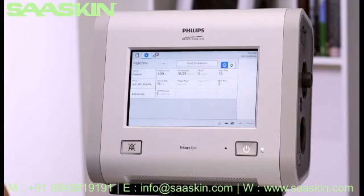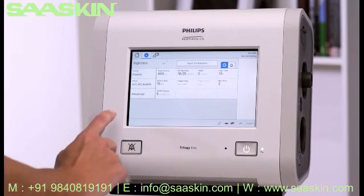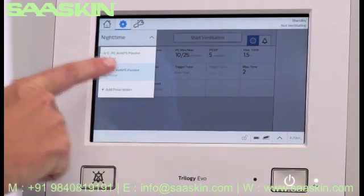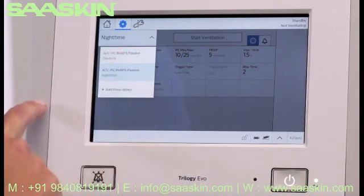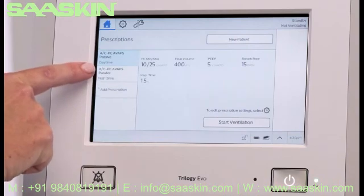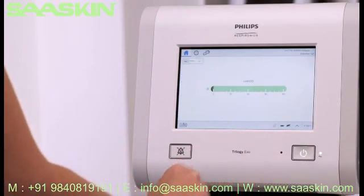You then have two options to start therapy. While still in Settings, you can select the desired prescription from the drop-down menu and tap Start Ventilation. Alternatively, you can go to the Home window and select the desired prescription on the left-hand side and then tap Start Ventilation.